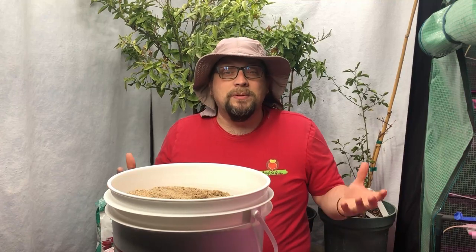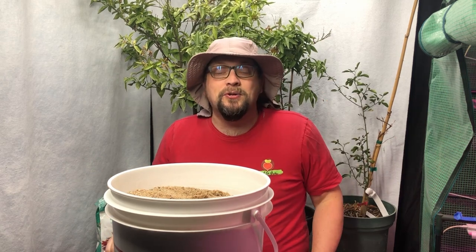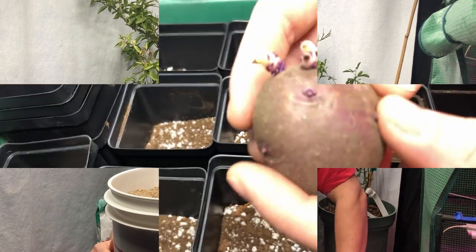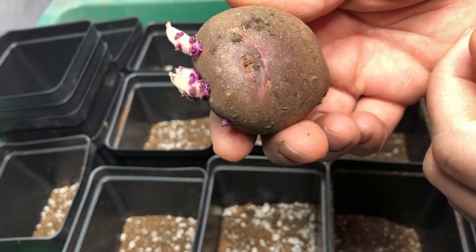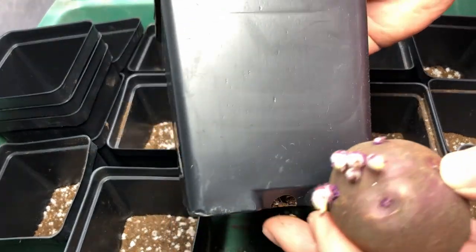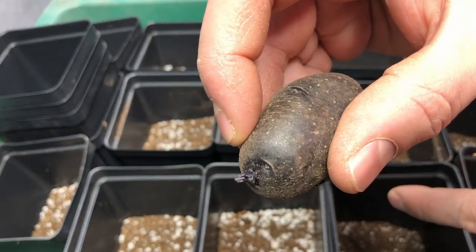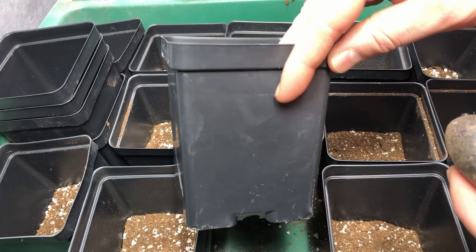Some of you probably already have potatoes that are sprouting like we do, so I'm going to show you something we're doing with our sprouted potatoes to enable us to still get another harvest out of them. I'm going to use this purple viking potato as an example. Earlier in the season we took some of our magic molly potatoes — here's one just starting to sprout — and we planted them to create potato seedlings.